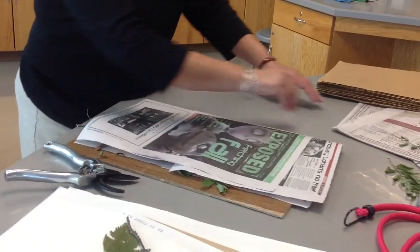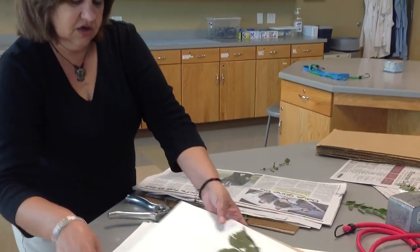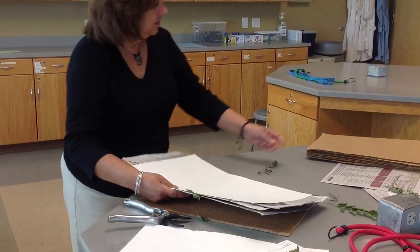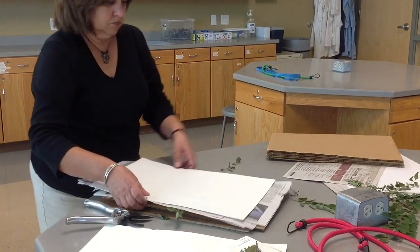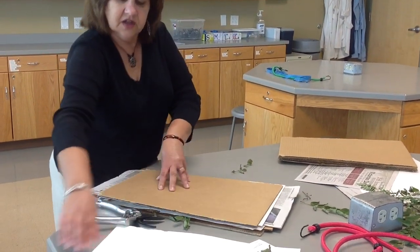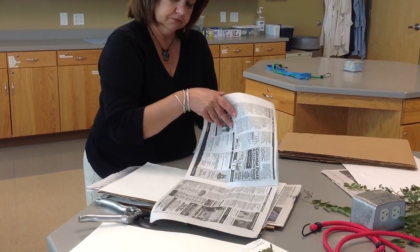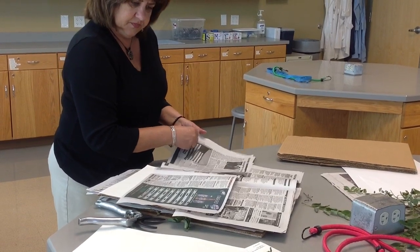Now I have my tree sample in the newspaper. I can put a couple more sheets of newspaper on either side if needed, and I'll sandwich that newspaper between felts and cardboard. Then I can move on to my next sample — it's like making a sandwich. Put more newspaper and press the next sample.